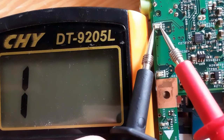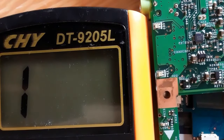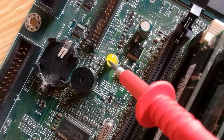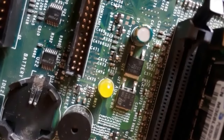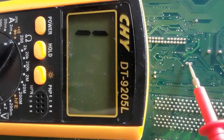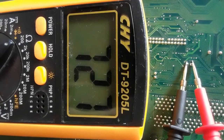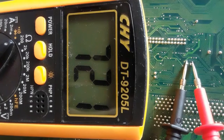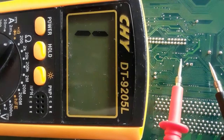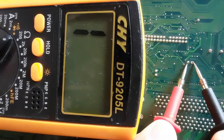No light, no reading — that means the diode is good. Now this diode is from a computer motherboard; we can check it using the same working principle. Let's check its terminals using the multimeter — we get a reading here. If we switch the probes, we should not get any reading, as you can see in the multimeter — that means the diode is good.